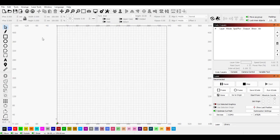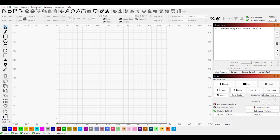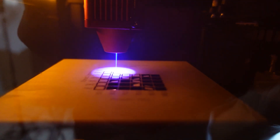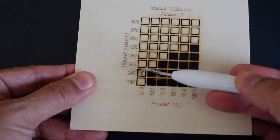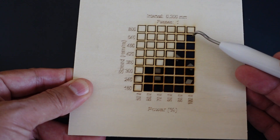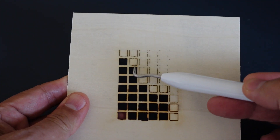Now, if you have Lightburn, it actually has a built-in feature that you can utilize to perform a test. All you have to do in Lightburn is use this feature and you can set up a grid that cuts at different powers and different speeds. We're going to go ahead and show you what that looks like. As you can see, there are many different settings that will allow you to cut all the way through, but you will find that some will cut cleaner and leave less burn marks. You can choose which setting works best for you.